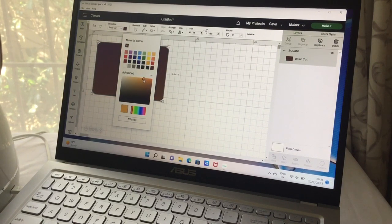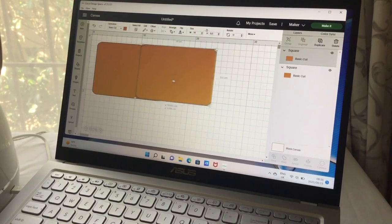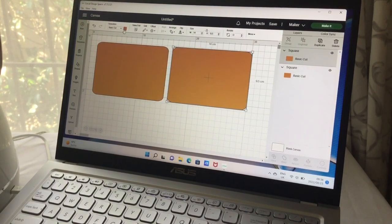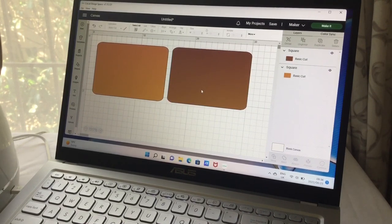I'm going to change it to brown because you want it as close to the color of basswood as possible so you can see what it would look like in real life. Then I duplicate it because you need a front and a back. This duplicate we change to a different color because we're using the Cricket heavy chipboard for the backing — it's really nice and strong and a little bit cheaper than the basswood, so it saves you money.